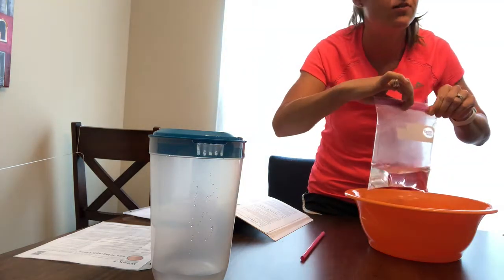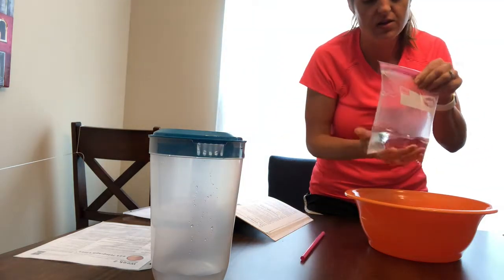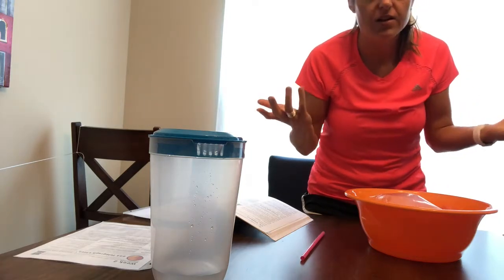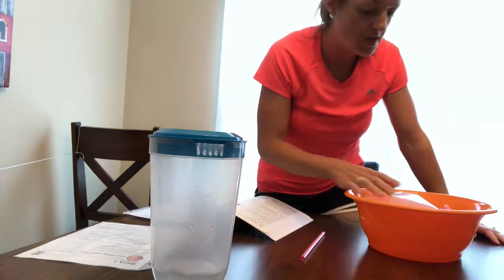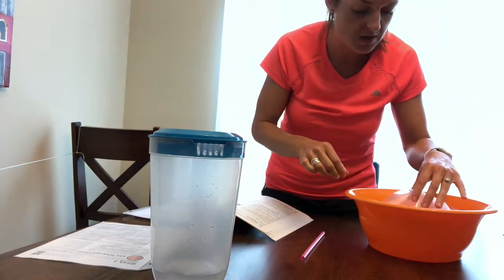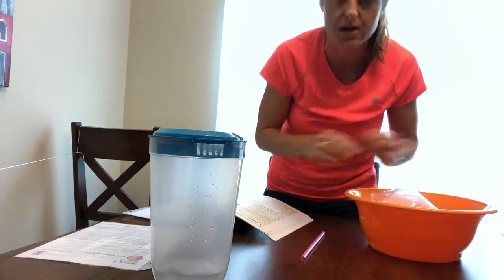So that worked pretty well — I've got a nice air-filled bag. Then with your bag full of water and air, you're gonna put it in the bowl, and they're gonna see that the water-filled bag floats. Even though there's water in there, it's floating because the water goes to the bottom and the air is on top.